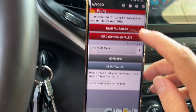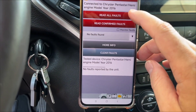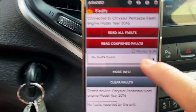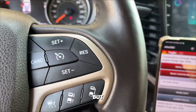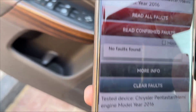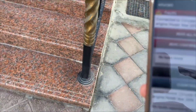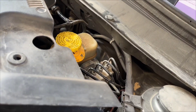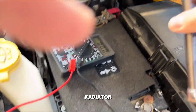I have cleaned up the faults. The car is on but the engine doesn't have to be running. I am going to trigger the radiator cycle — no errors.